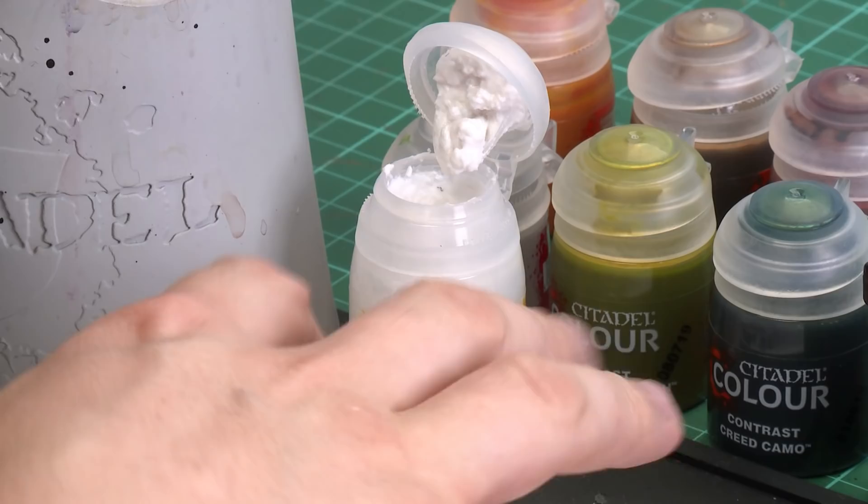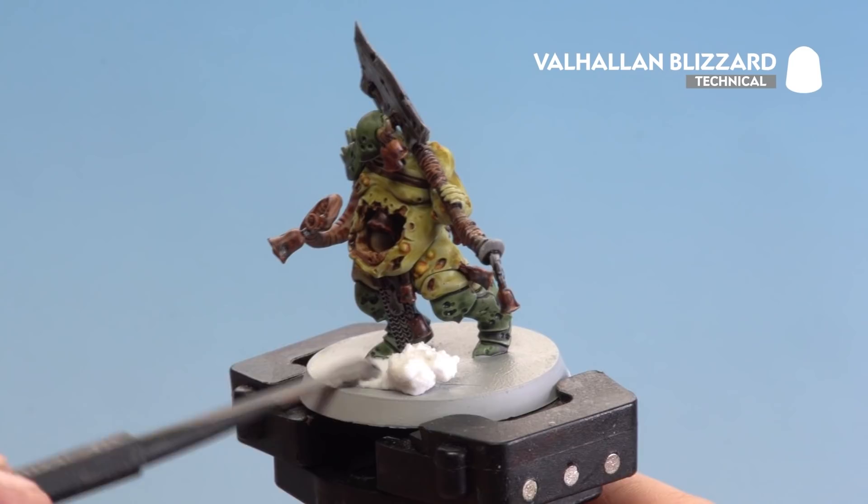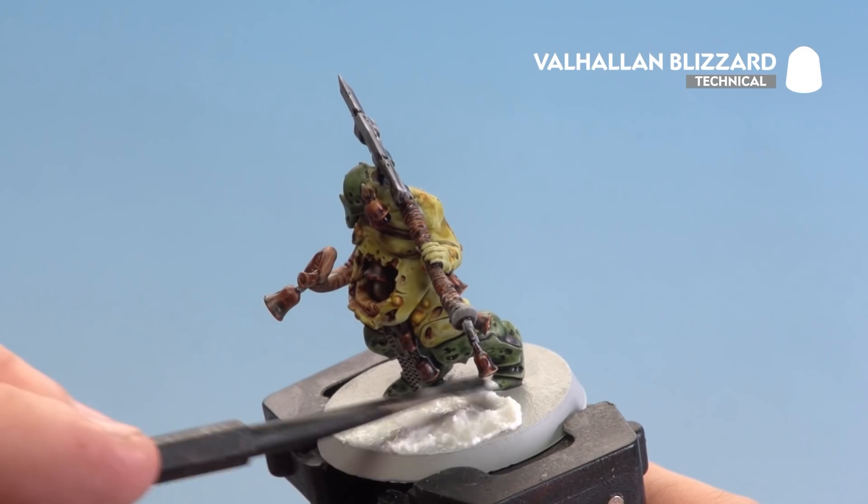With all the contrast paints now applied and dry, we're ready to add some texture to the base using Valhallan Blizzard. Grab the texture tool, scoop some out onto the large side, and dollop it onto the base — but first tidy up the base with Grey Seer in case you've got any paint on it. Once applied, leave it for about an hour to dry, then paint the edge of the base in a colour that matches your board — for this one we're using Steel Legion Drab.